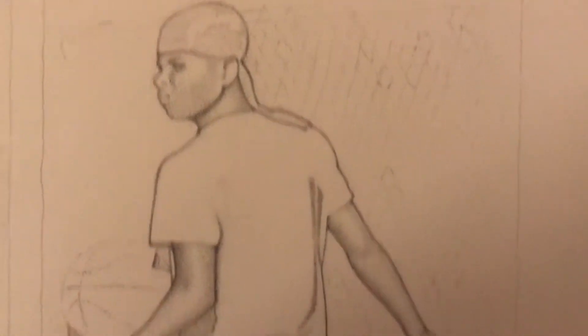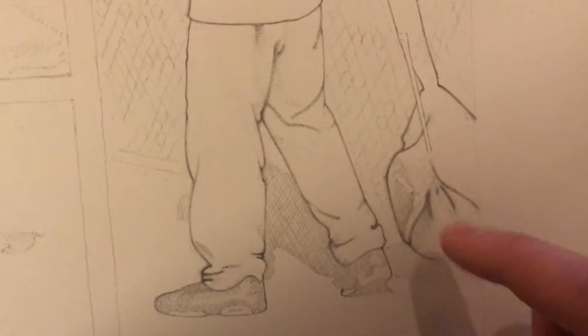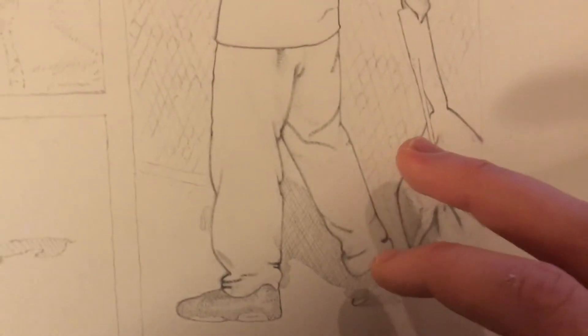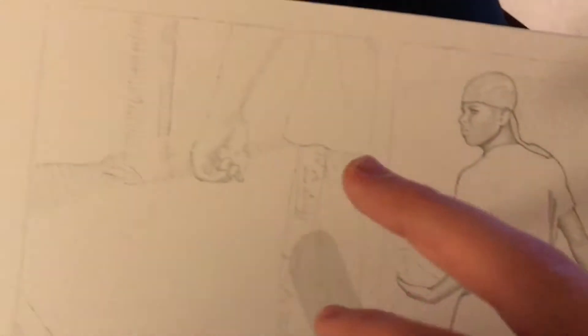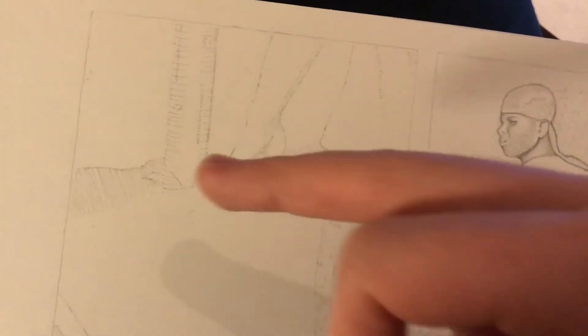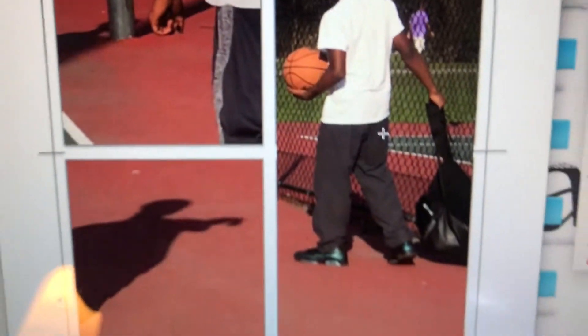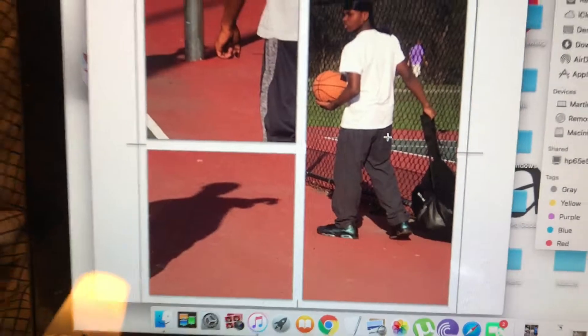I have this kid putting his backpack down over here. I worked on the backpack a bunch last night. I'm pretty much done with his clothes, so the next step is to start working on this guy's arm and shorts. This is a post for the basketball hoop. It's based on a photo I chopped up from the fence at the basketball court I play at in the summertime.